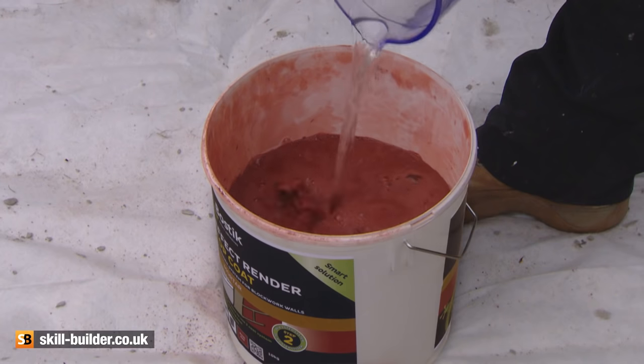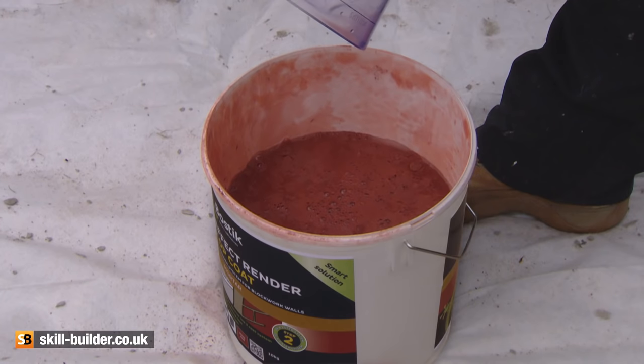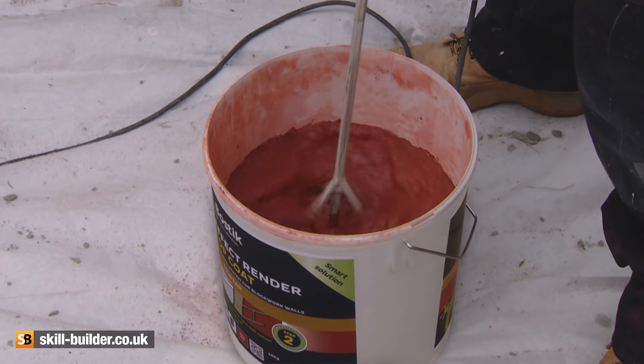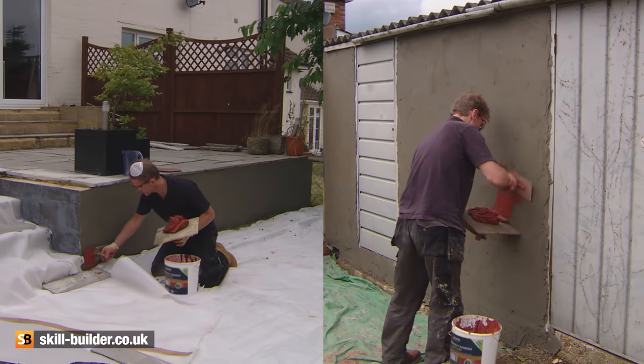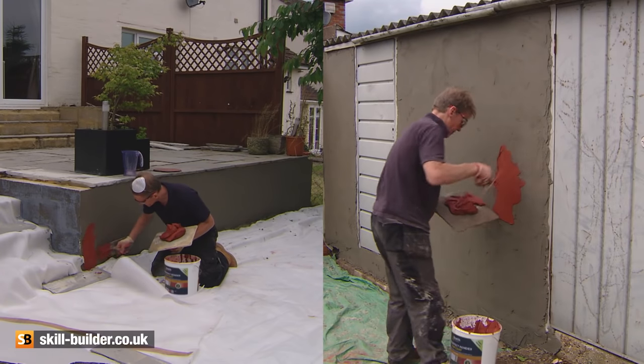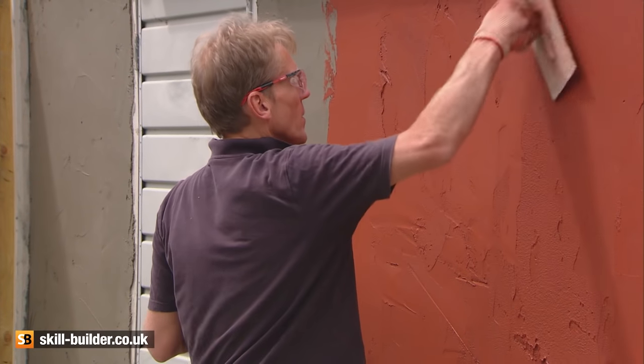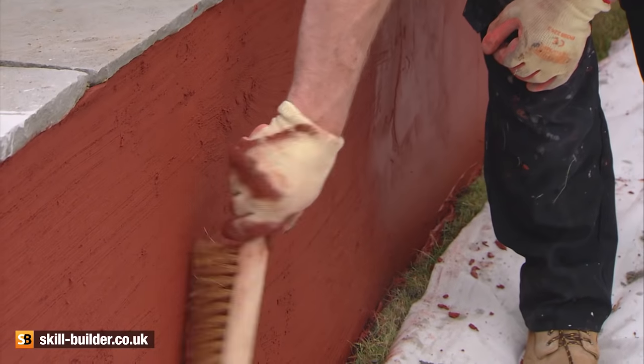Mix and apply the coloured top coat, which is available in a variety of colours. Don't worry about getting it smooth — the best results are achieved by people who have no plastering experience. Remember, you're trying to achieve the authentic appearance of brickwork with all the lumps, bumps and imperfections.